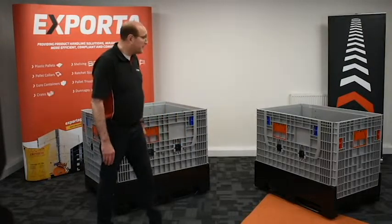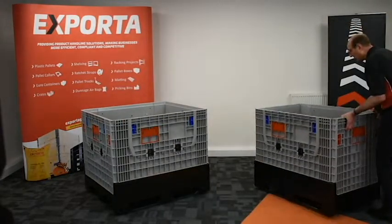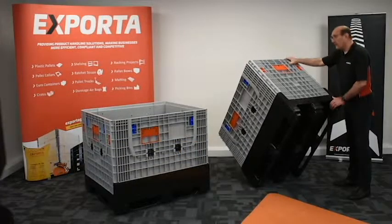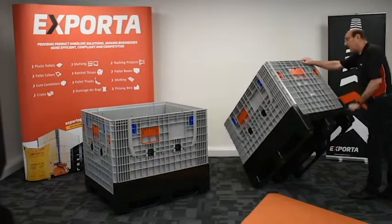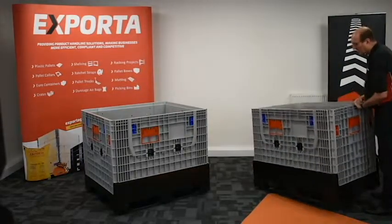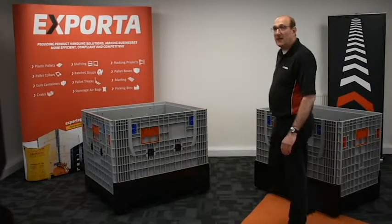The bases have drainage holes, which I will show you, and also provision to add anti-slip pads. Another brand new feature of the Hercules Collapsible Pallet Box is the provision to add casters, and this will not affect the stackability of the box.